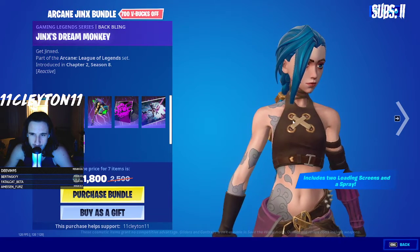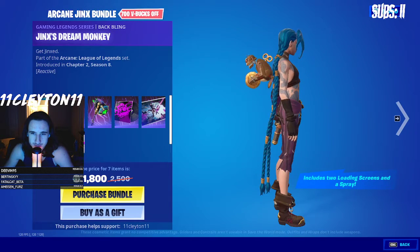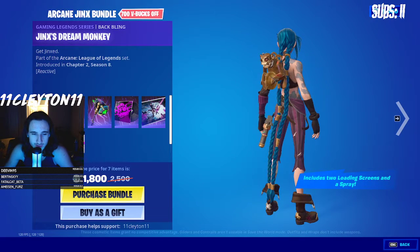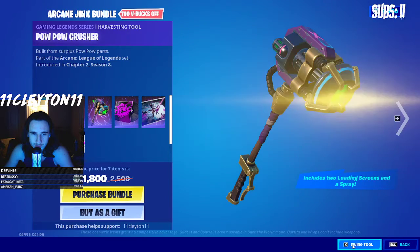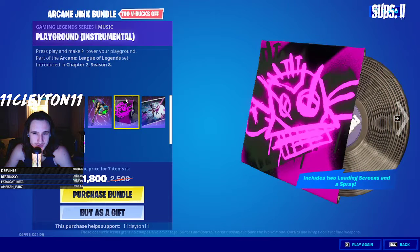It's literally Jinx. The hair behind the back bling looks kind of funky too. There are two loading screens and a spray in the bundle. I also see there's music — the music is super quiet.